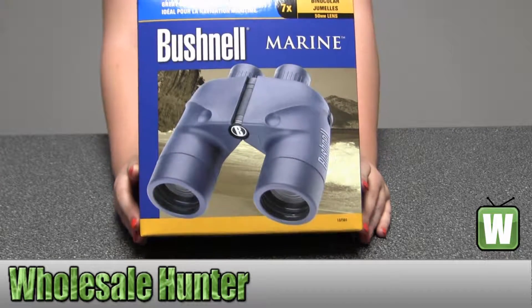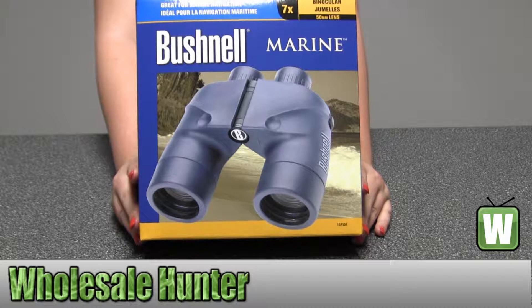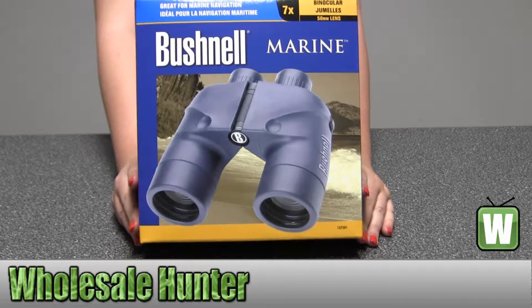Hello, this is our unboxing video. The manufacturer number is 137501, made by Bushnell. These are your marine binoculars, blued, porro prism.